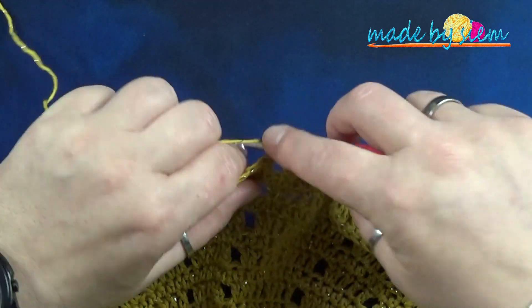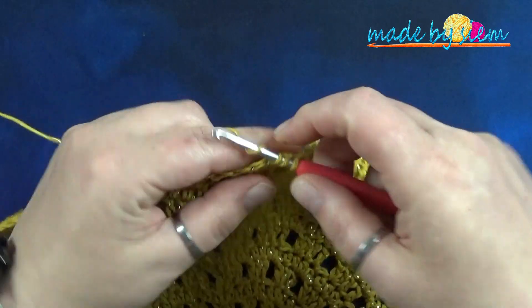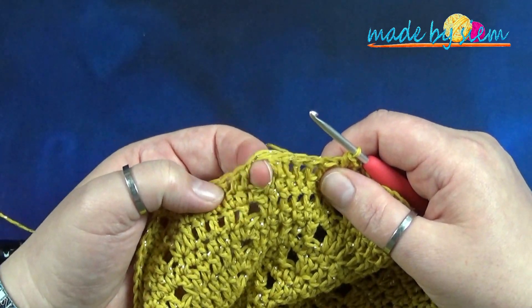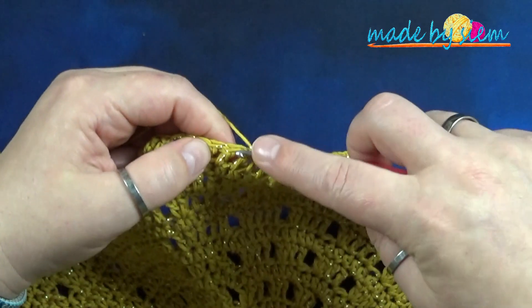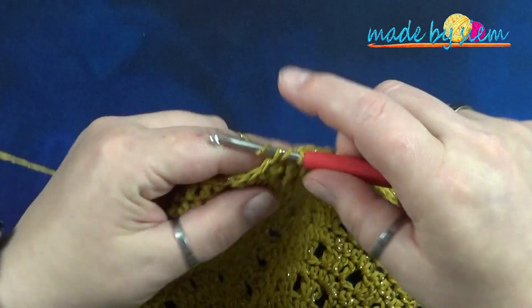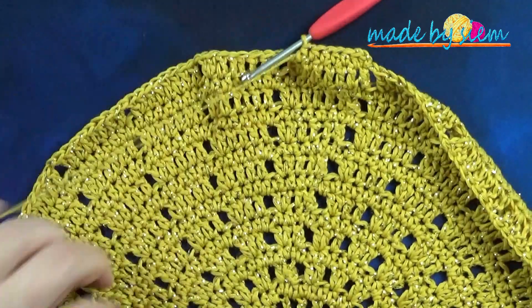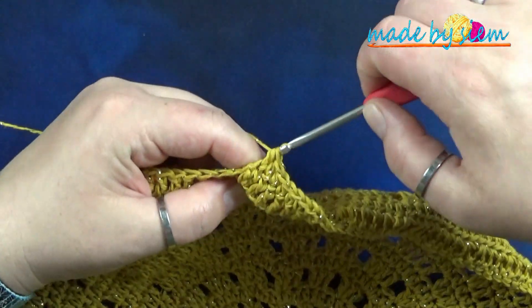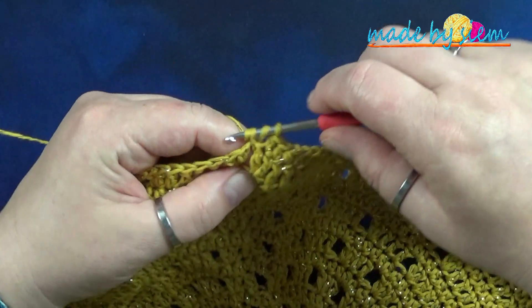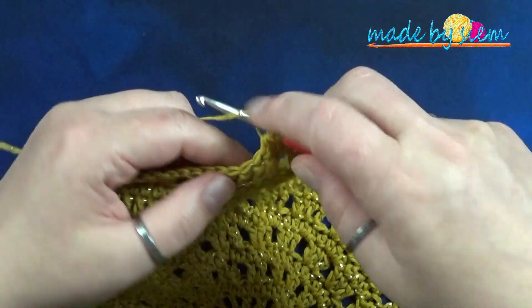Round number seventeen: crochet one half double crochet in each stitch around, counting till nine with the ninth stitch going into the chain space. At the very end you should have 180 half double crochet stitches.